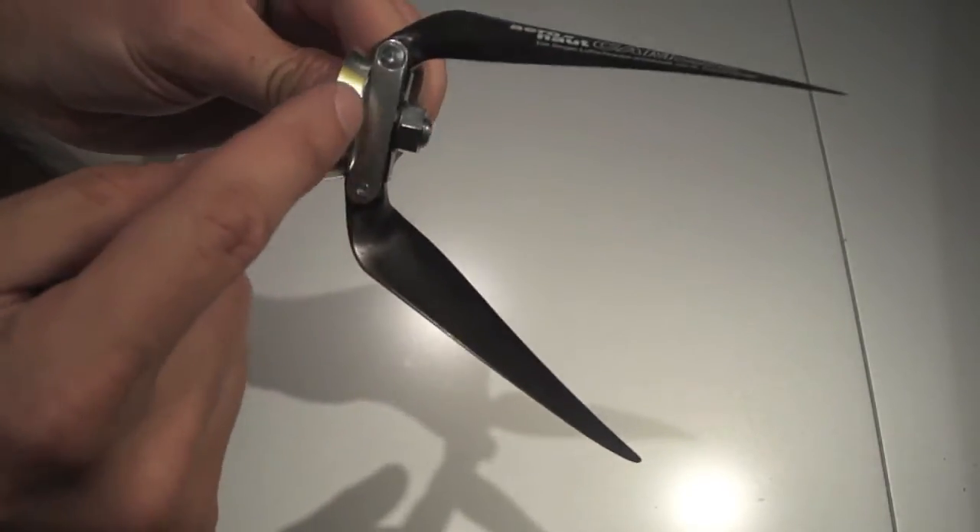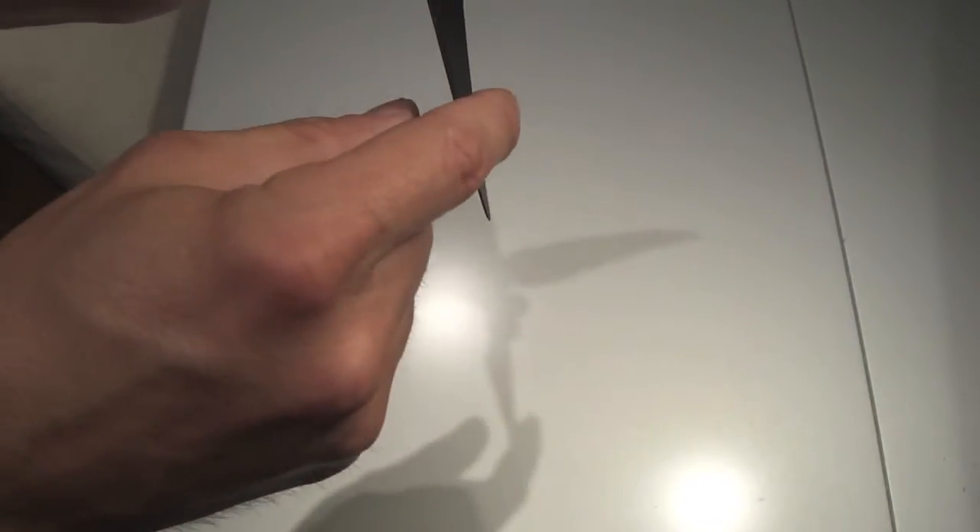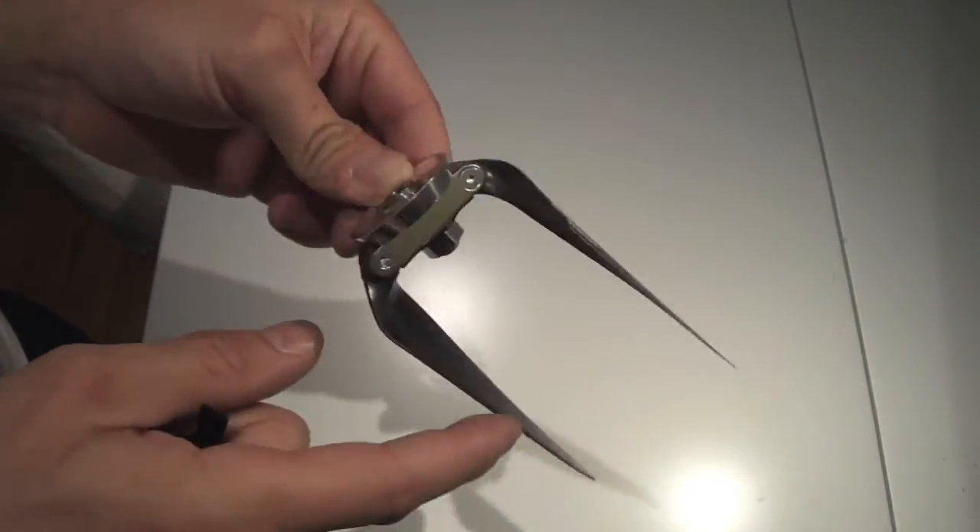I'm using a prop stop that has a spinner back, so I'm not going to use it on the back — but you could use it on the back as well, so that the prop gets stopped from folding too far out as well.